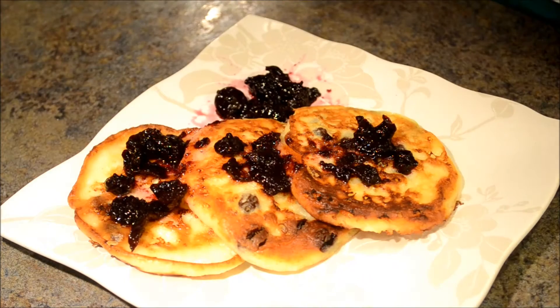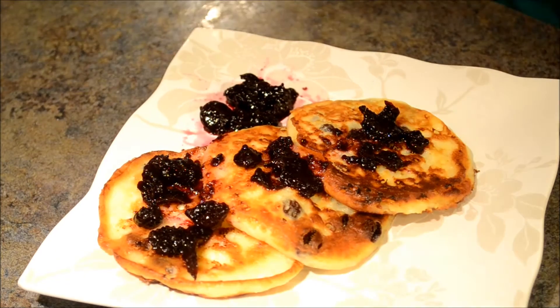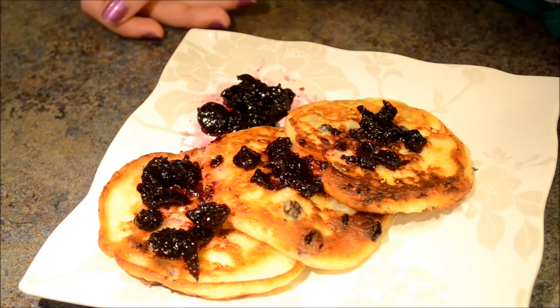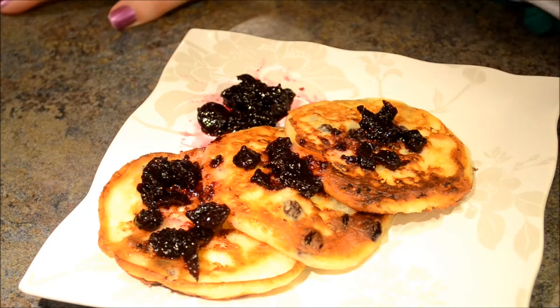Hi guys! Today I will show you how to make these Russian cottage cheese pancakes. This is a popular dish in Russia for breakfast. You can serve these with jam, sour cream, syrup or honey. So let's get started.